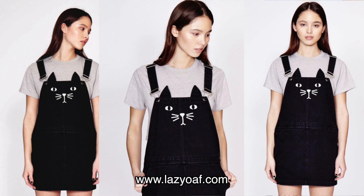Welcome to Make Thrift Buy, a show where you guys send me cool clothes from the internet and I try to recreate them. Today's challenge was sent in by Crafting Cutie, who suggested I try out this cat-a-fore dress from Lazy Oaf, which retails for $110.